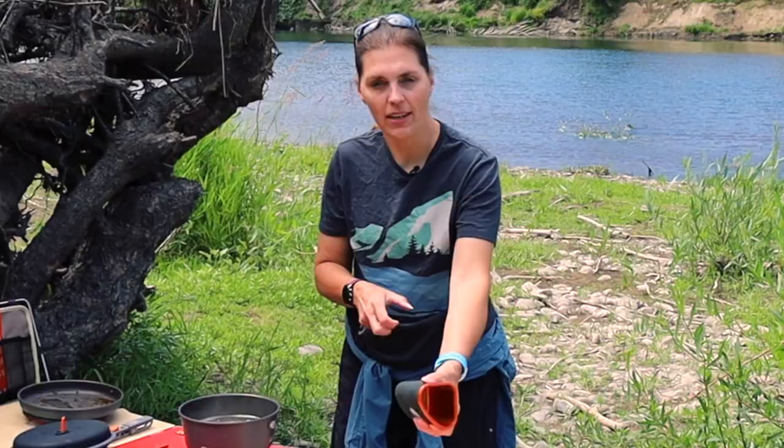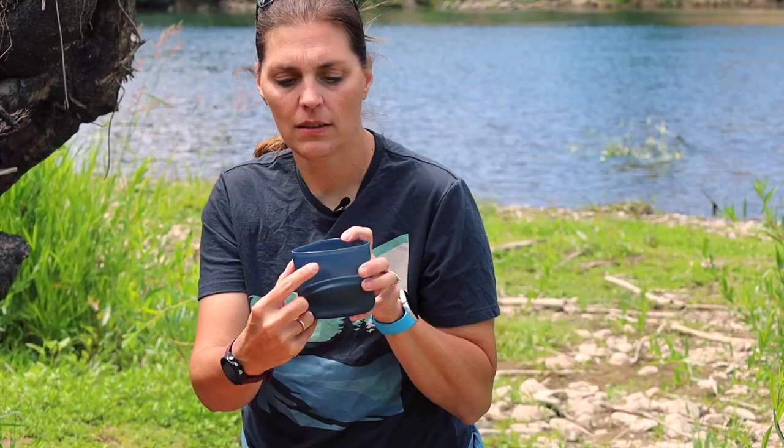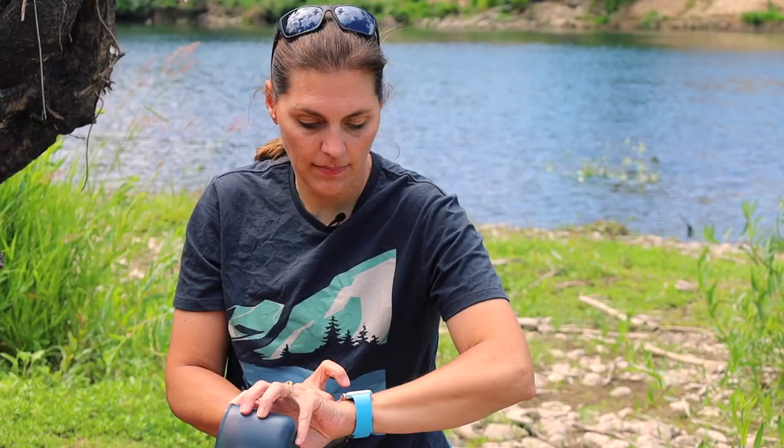I'm not sure if there's a measurement in here or not — oh wait, yes there is. This is actually two cups; it says on the top of the line here: two cups. On the inside it says two cups, 400 milliliters, and so on and so forth. So one cup is right here.